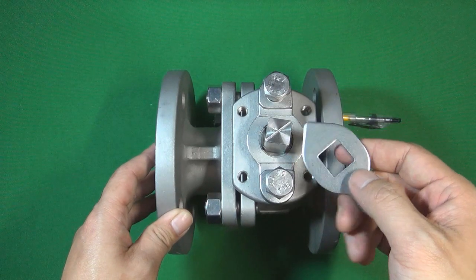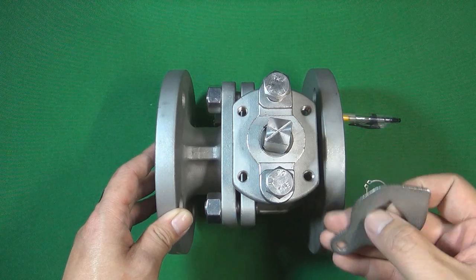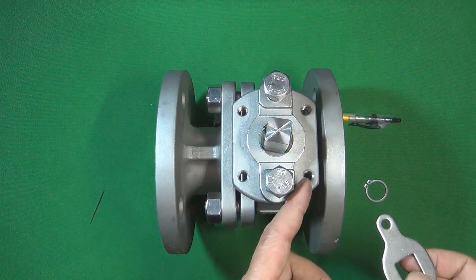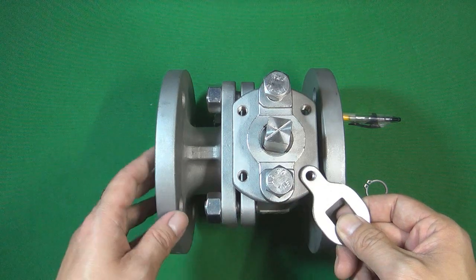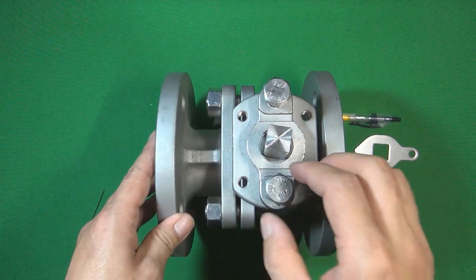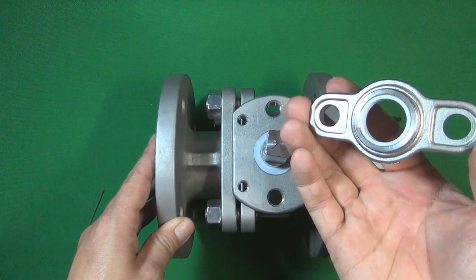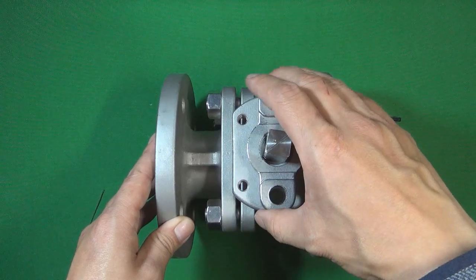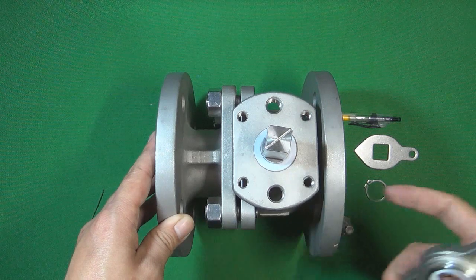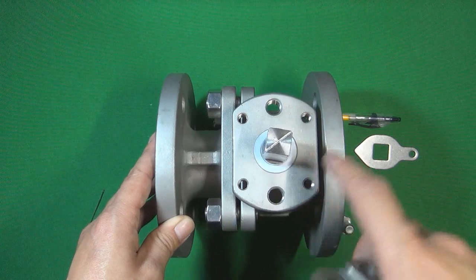The washer has two functions: one is to locate the valve stem and ball in the right position to open or close the valve; the other is that holes on the washer can be used with a locker to lock the valve stem — and therefore the valve — in either the open or closed position. Next we take out the packing gland. The packing gland pushes and compresses the packing between the valve stem and the valve body, so pressure cannot escape through the gap between the stem and body.